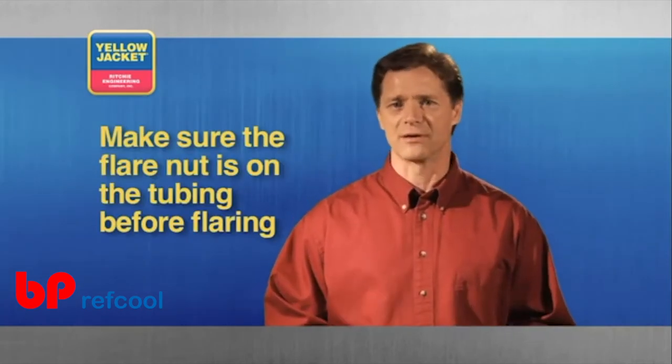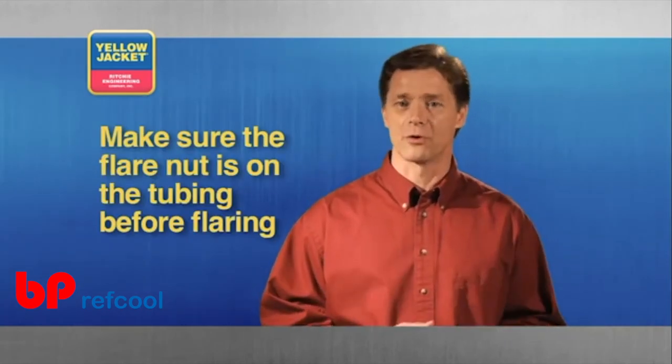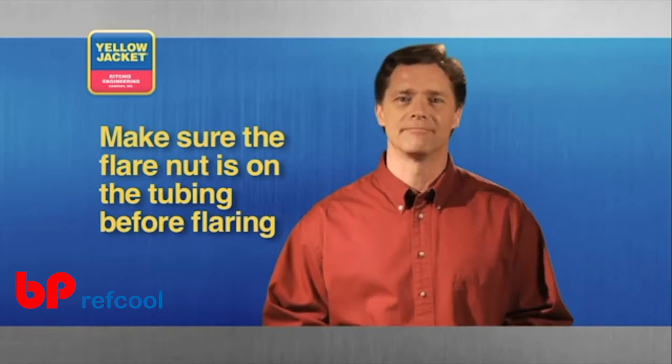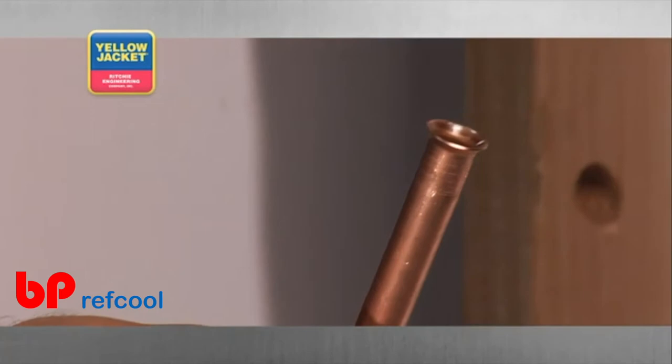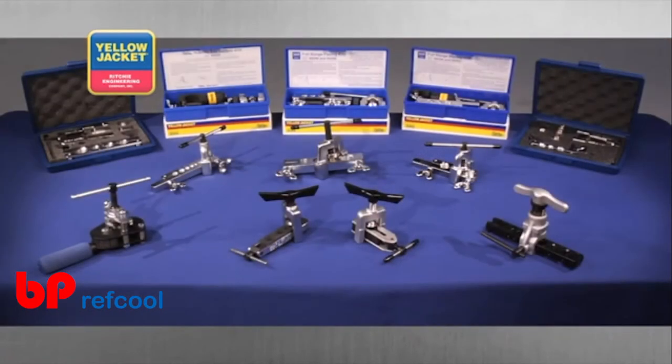Flaring soft copper tubing allows you to connect tubes to each other or to another type of fitting. Tubing that's been successfully flared has a gradually widening profile. Flaring tools are available in a variety of shapes, sizes, and styles.